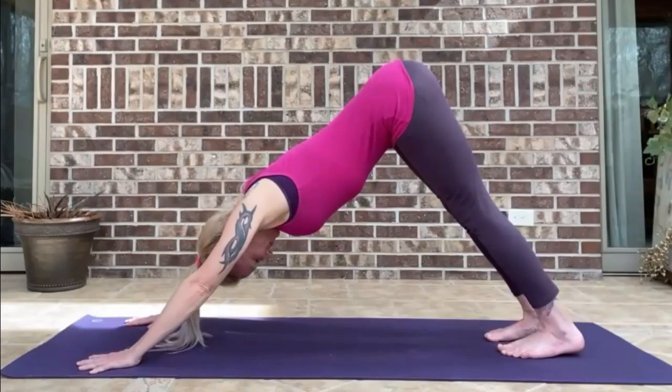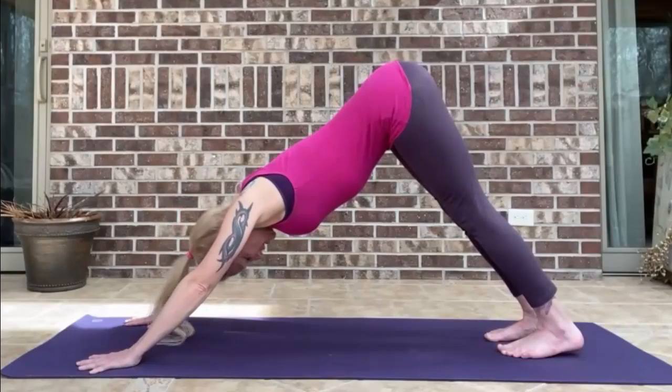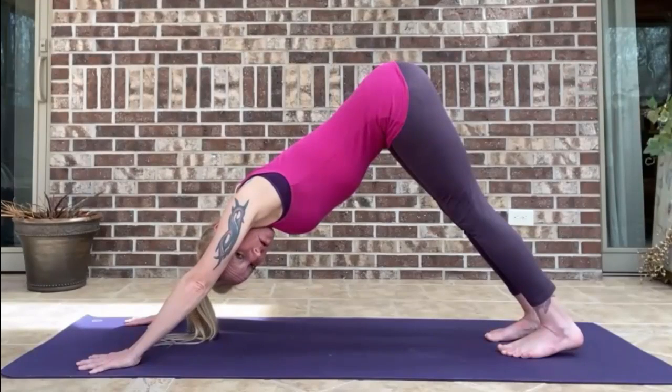Today I'm going to talk about downward dog. It's a very common pose in yoga and I get a lot of questions about it. A lot of times I get the question, are my heels supposed to touch the floor? The answer is no, they don't have to. They can, but they do not have to.